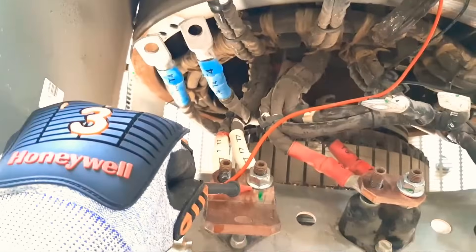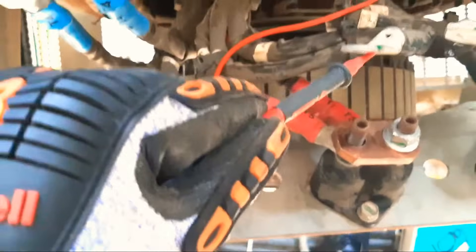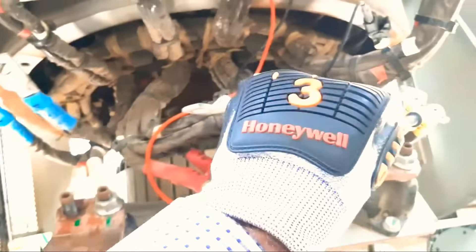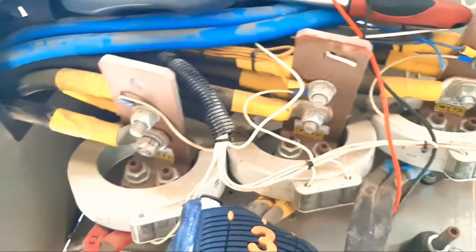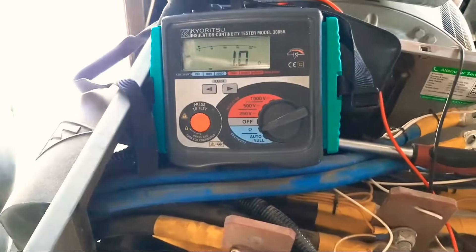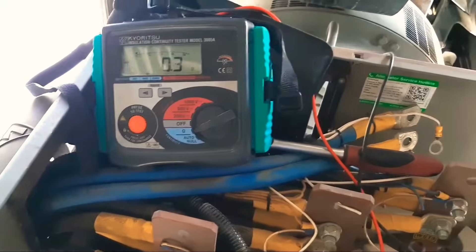T5: no beep, t6: no beep, t8: no beep, t9: nothing, t12: nothing, t10: nothing, t11: no beep. But with the body it beeps — so our meter is working fine. Now we will do the insulation test.